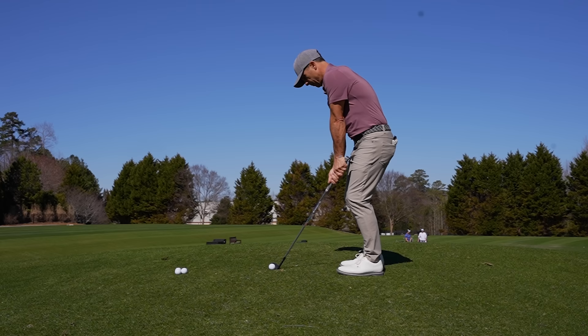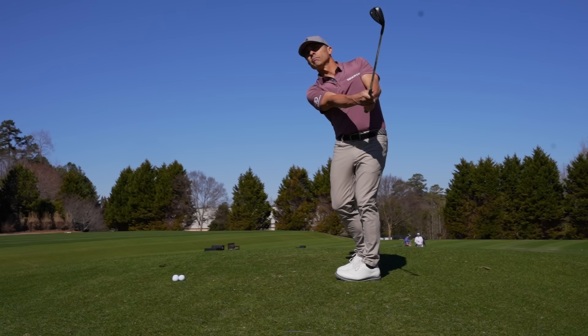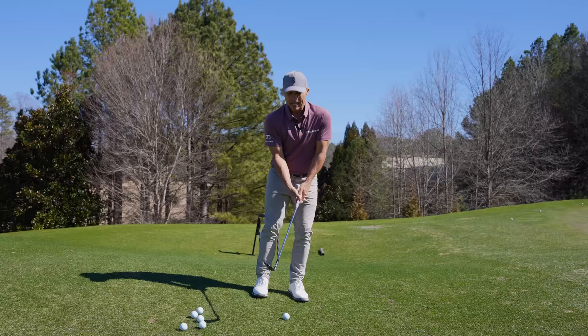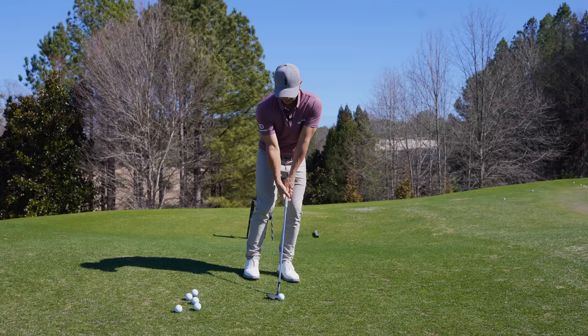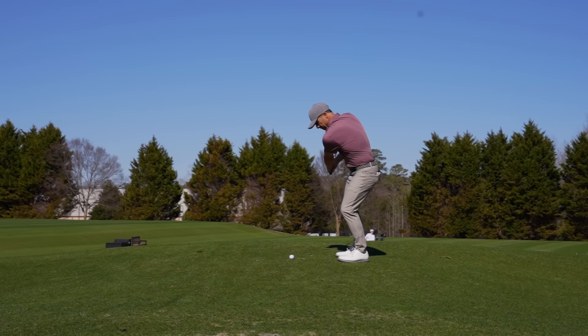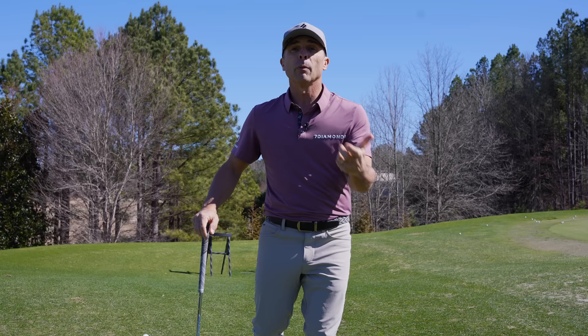When it comes to grip pressure, ideally I want you loose and light — really soft, not so loose the club flies out of your hands, but light. If you grip tighter that's okay, you can still pull off the shot with a firmer grip, but it's much easier to get the club going vertical with a looser grip. Looser is better, but you can do it tighter. You can still get it down and get it spinning nice and low.